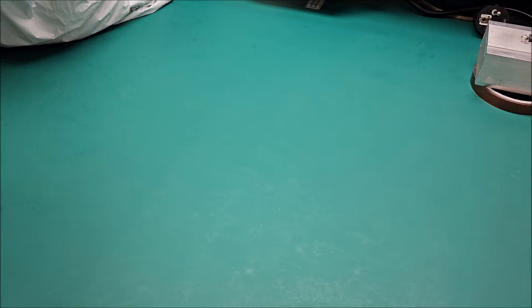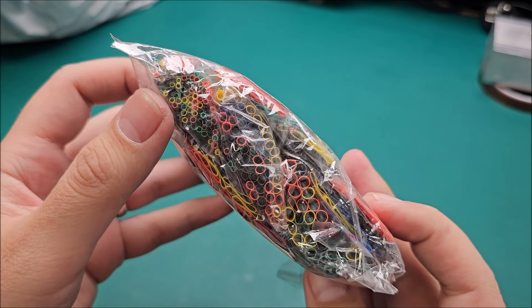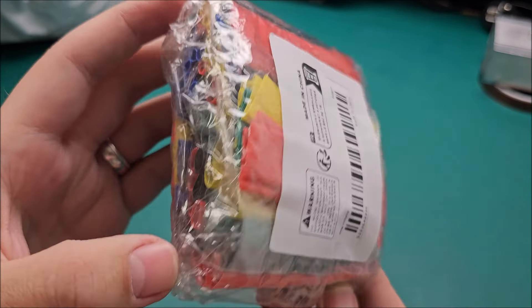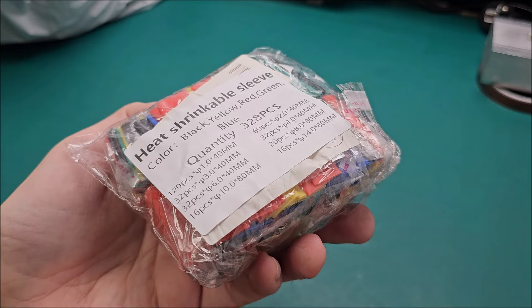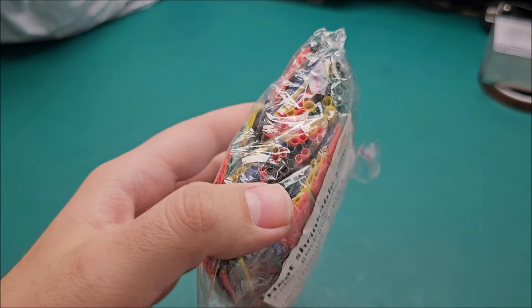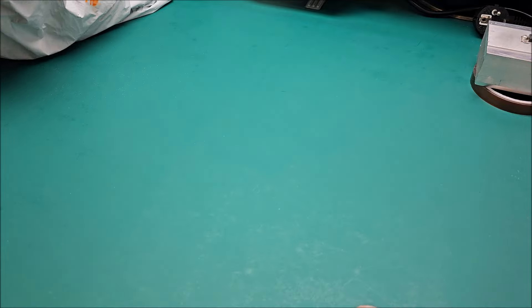Let's see what else I bought. Heat shrink sleeves — a bunch of them. They are pre-cut and come in a lot of sizes, so they will actually come in handy. Did I really need them? Most likely no. I do have a lot of heat shrink, but I go through a lot of this stuff. I guess they don't expire, so okay.